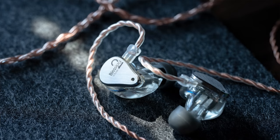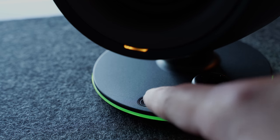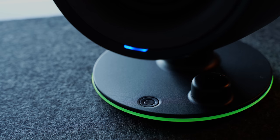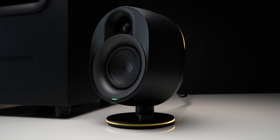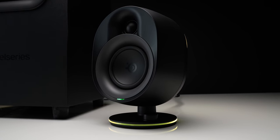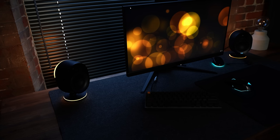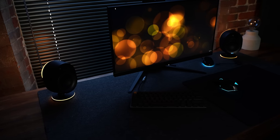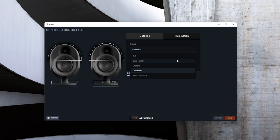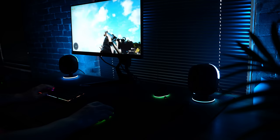It also allows for a Bluetooth connection — you just toggle between sources with the little stealth button on the base of the right speaker. Each of the satellites is a two-way with a 3-inch driver and a 3/4-inch silk dome tweeter. They've got LED rings around the base and a large diffuser on the rear with six LEDs so you can throw RGB against your back wall. You get a few basic lighting modes: static, breathing, color cycle, and an audio visualizer mode.